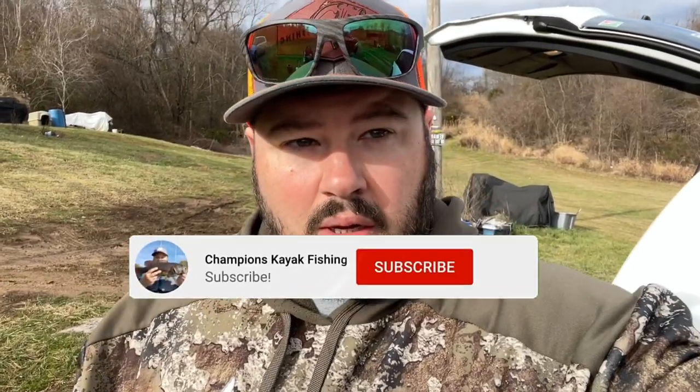Guys, Champions Fishing here. Just want to do a real quick video today — and when I say real quick, I don't mean 30 seconds — but we're going to do just a real quick video looking at the Champions Fishing fleet that's coming up.